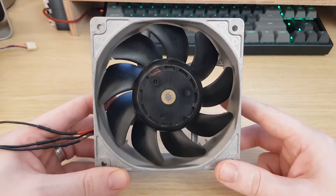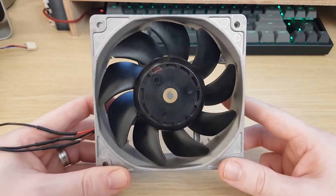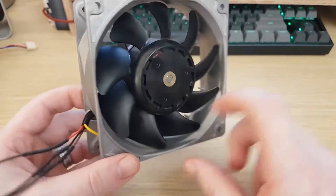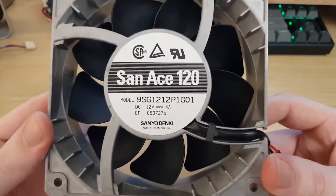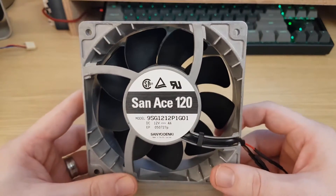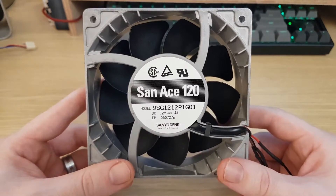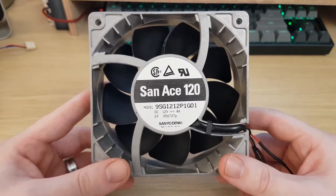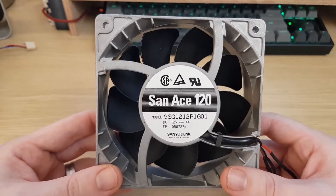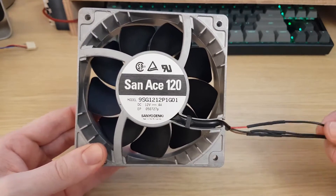Hi folks. I've decided to put a series of videos together talking about how I control the speed of fans like this. This is the fan from the video that I put out about seven years ago. It's a 6,000 RPM fan and it does actually draw very close to 4 amps at full speed. Now, there is a lot of misunderstanding about PWM fans as opposed to PWM speed controllers — they are not the same thing. I'll show you the schematic first and talk about how that applies to these fans.